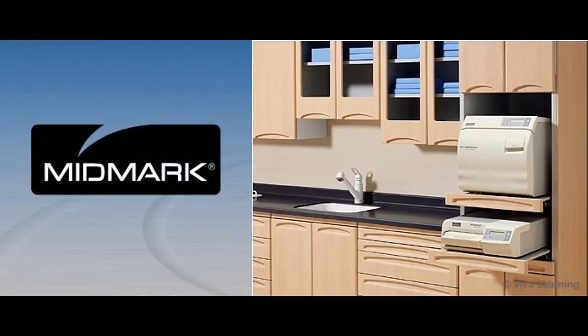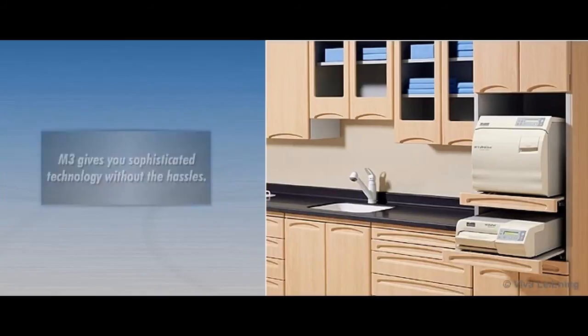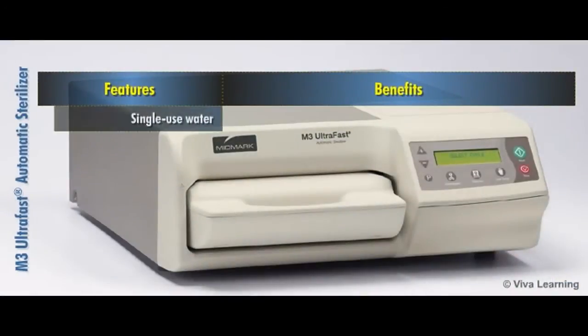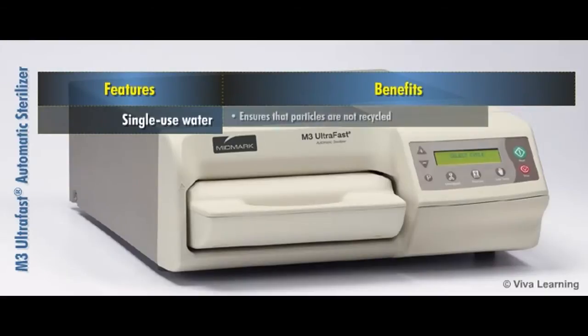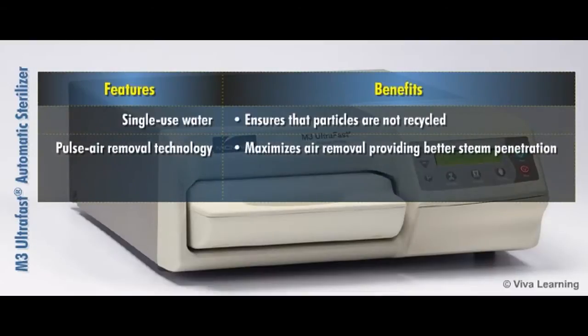Designed and engineered to the same quality standards as the market-leading M11 and M9 ultraclaves, the M3 gives you sophisticated technology without the hassles. The single-use water feature is designed to ensure that particles are not recycled. The pulse air removal technology maximizes air removal, providing better steam penetration, consistent sterilization, and low system maintenance.